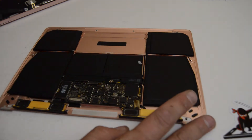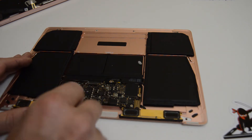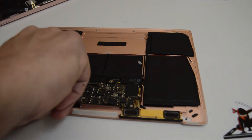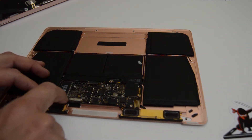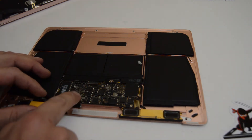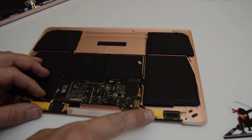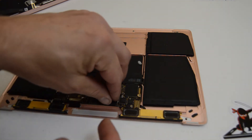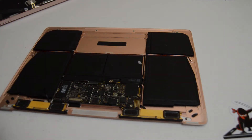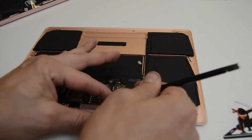We want to finish removing any ribbons that remain. Over here for the speaker, we'll flip up on the little retainer and pull the ribbon out. I like to flip these back down so in the meantime they don't get messed up. Looks like we've got a little bit more tape here covering the antenna connections.